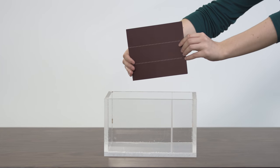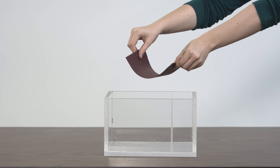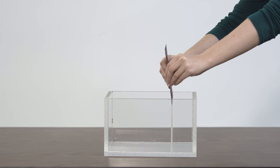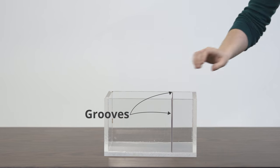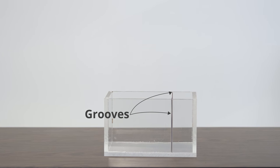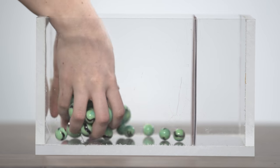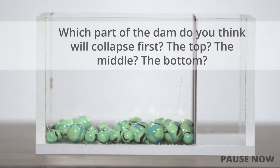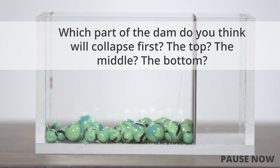We can build a dam that works in this way using a flat sheet of cardstock to represent the horizontal beams. We insert the ends of the sheet into the grooves of the plexiglass box so that they can support it, like the piers of a real dam. For simplicity, we use marbles to represent the water. Which part of the dam do you think will collapse first — the top, the middle, or the bottom?